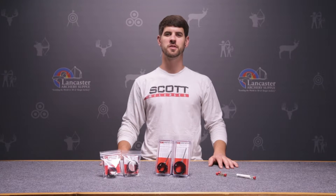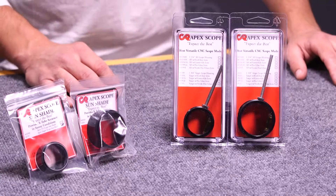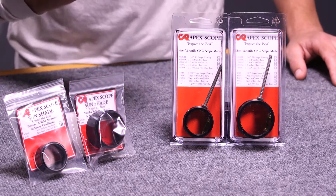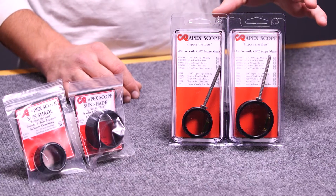Hi, I'm Randy with Lancaster Archery, here to give you a product review of the CR Scope housings. There are two different sizes: we have the target housing, which is the 1-3/8, and also the 1-3/4, which is called the 3D housing.